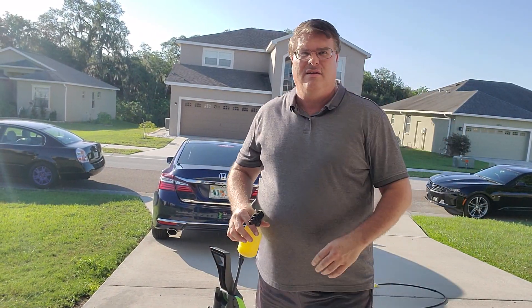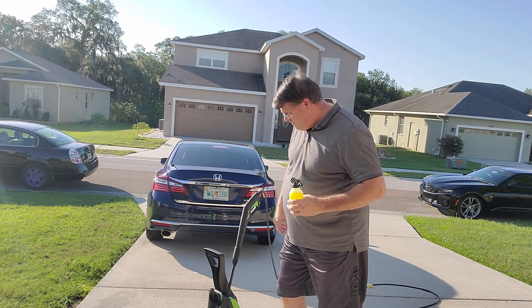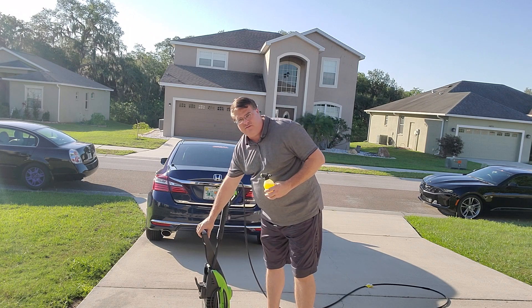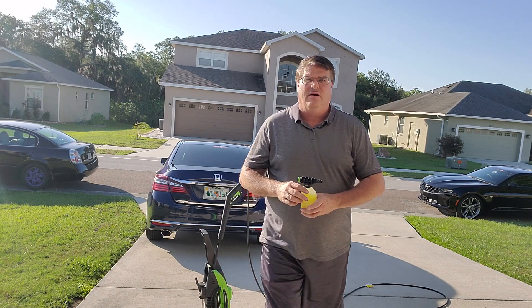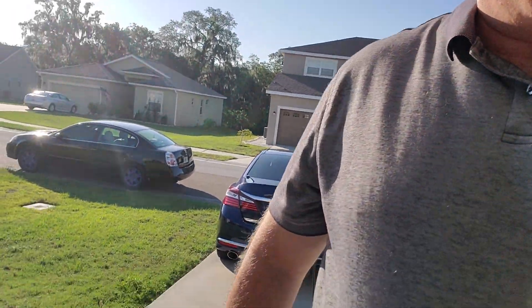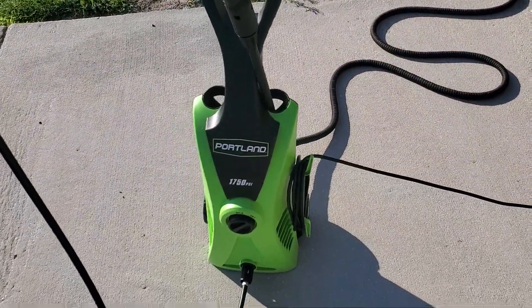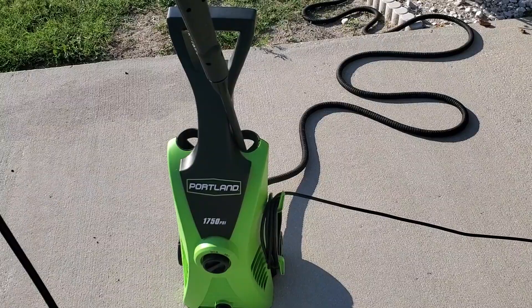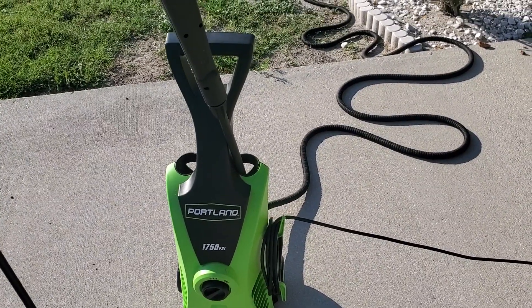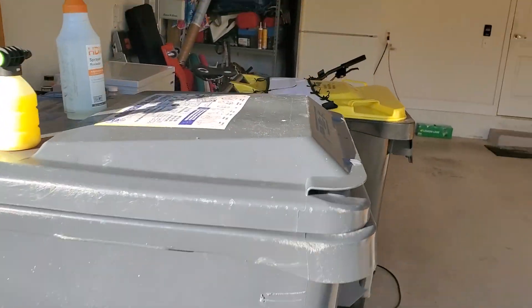Hey guys, here is Greg again, doing a video on this Portland 1750 pressure washer. It's the Portland 1750. I got this about six or seven months ago, been working with it a lot. It's working pretty good, so I thought I'd show you guys a little bit how it works.